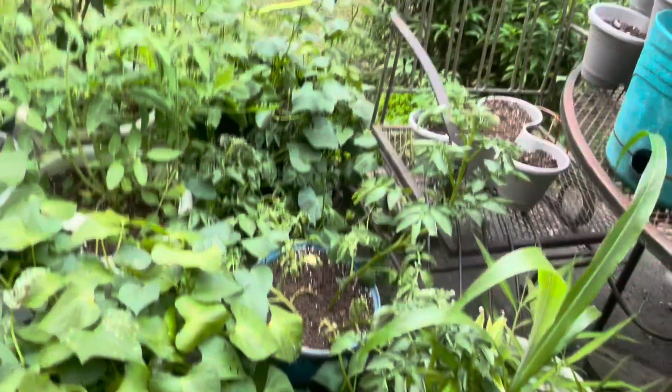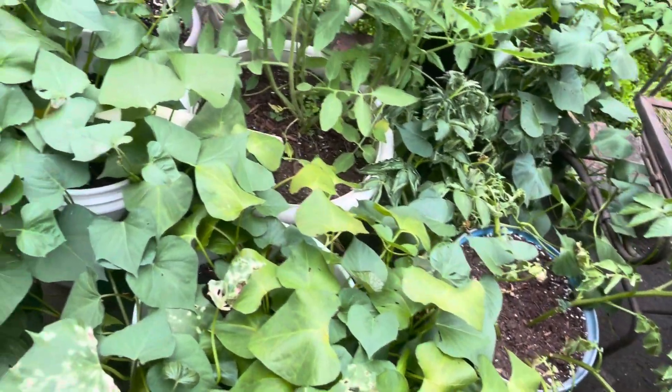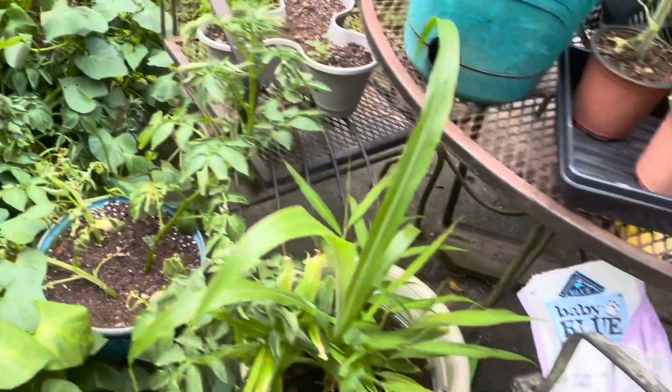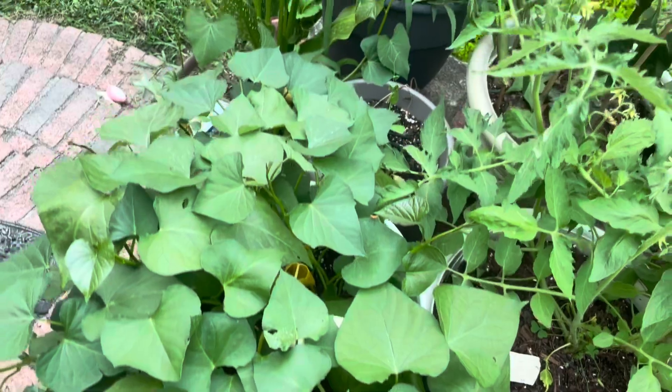Hello everyone. Welcome back to Planted and Prospering. I am Linnell, and I'm here today to do quite a few things with you guys. I'm going to turn you around so you can see some of the things. As you can see, my container garden is in dire need of water. They were watered yesterday, but it is so hot and dry here in South Carolina that it looks like they haven't been watered in a couple days or so.